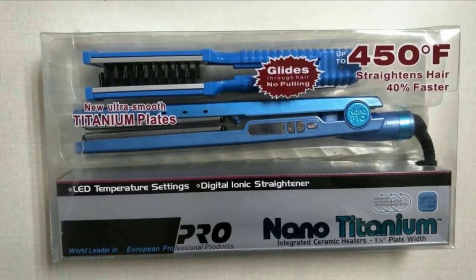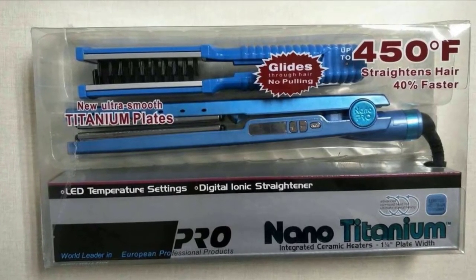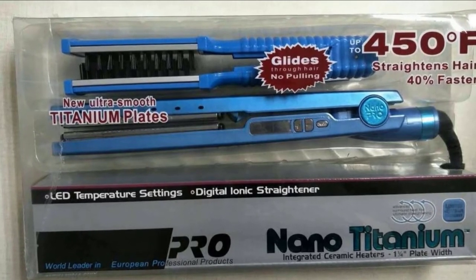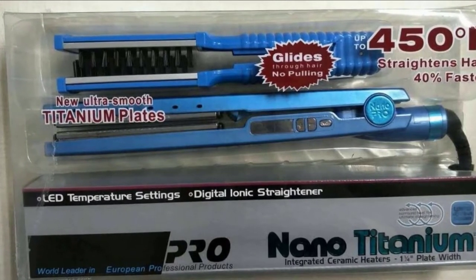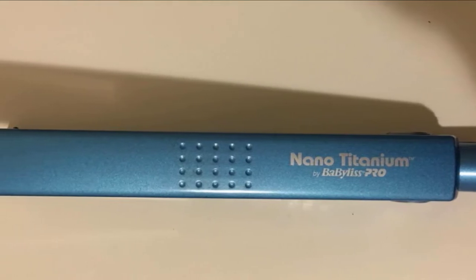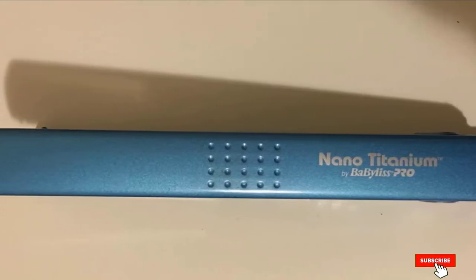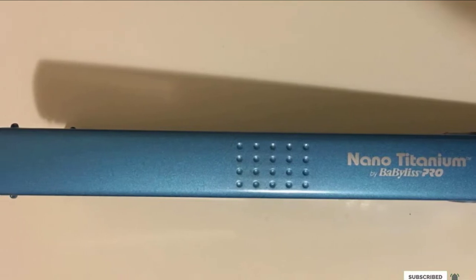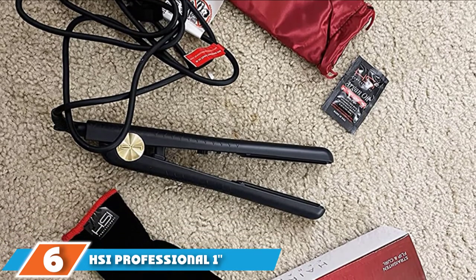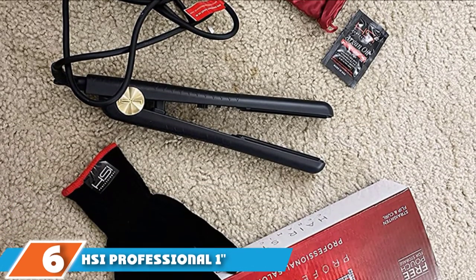Made with 100% pure titanium to give hair the sleekest, smoothest style possible, this iron offers 50 heat options and goes all the way up to 450 degrees Fahrenheit. Your hair will not suffer damage due to even heat distribution, making this tool perfect for all hair types.